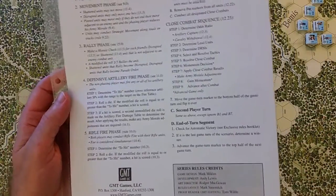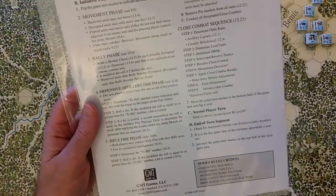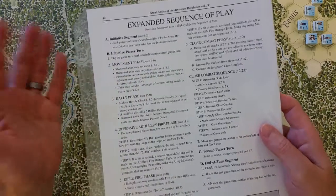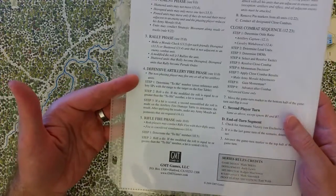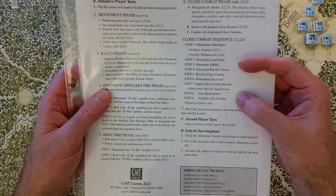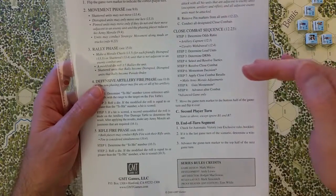Looking at the expanded sequence of play on the player aid card: there's an initiative segment — though for Saratoga, initiative is handled uniquely for the first two or three turns. The initiative player turn is broken down into movement phase, rally phase, defensive artillery fire phase, rifle fire phase, and close combat phase, with a step-by-step close combat sequence including several advanced-game-only steps. The second player turn is the same with roles switched.